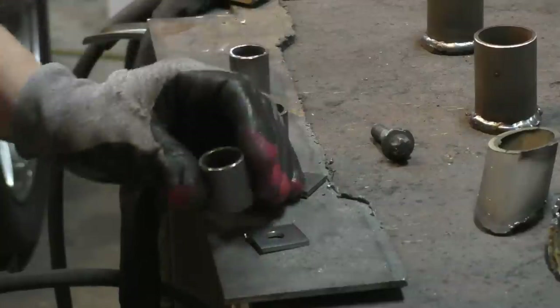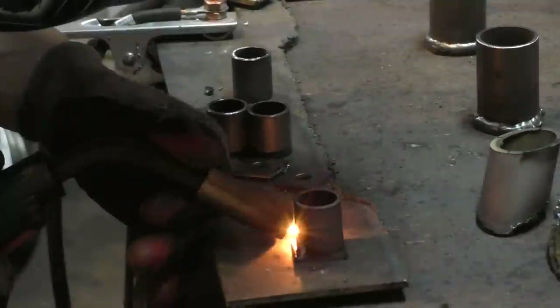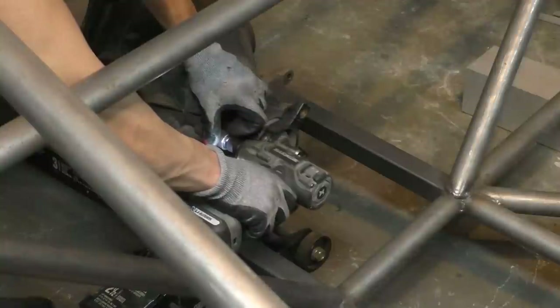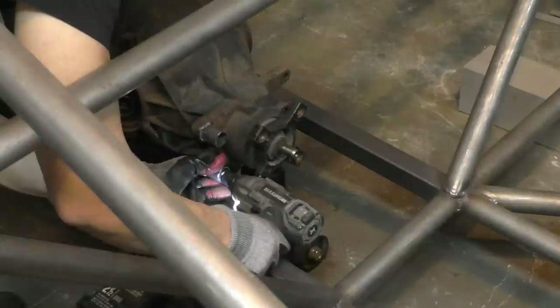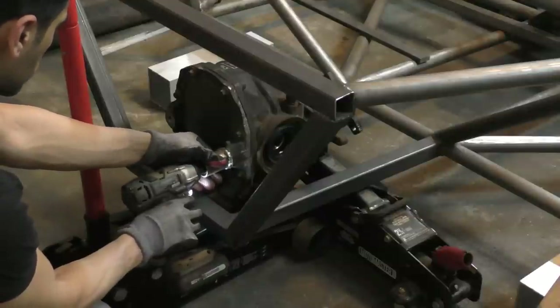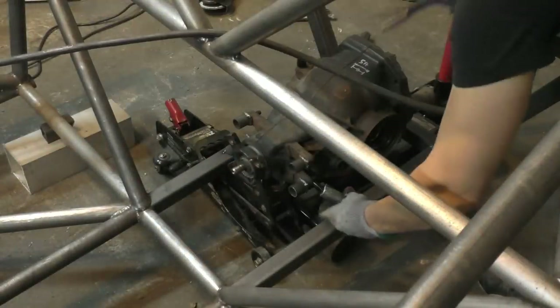For the mounting points I started off by cutting steel tubes to size, then welded caps on one side to form the bolting point. Once that was done I bolted everything in place to the differential, and then welded additional braces to the mounting points so the differential could be held in its proper place.